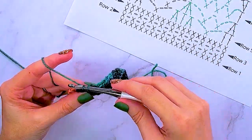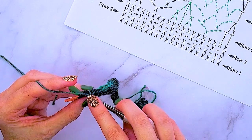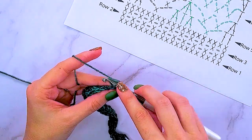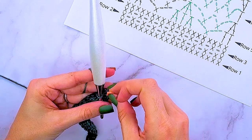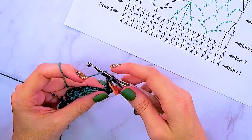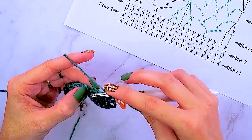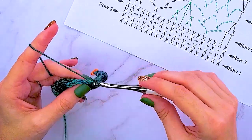As we get to the end, we have one more stitch left and we simply do another single crochet into that last stitch. Then we turn and repeat row two — single crochet into the first stitch, move the stitch marker up, chain one, skip one, and single crochet into that chain space. Repeat across and single crochet into that last stitch.